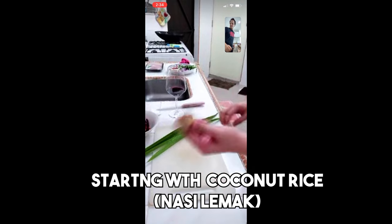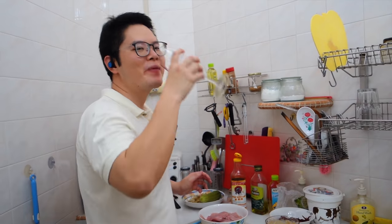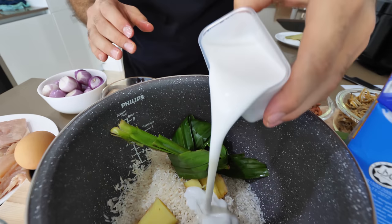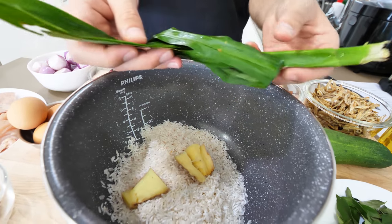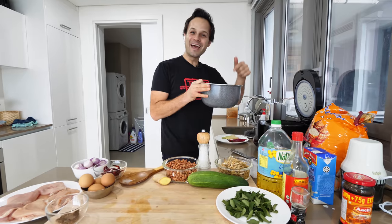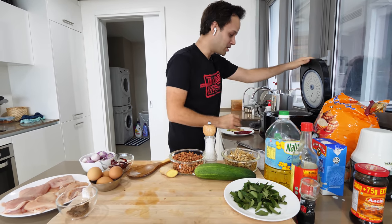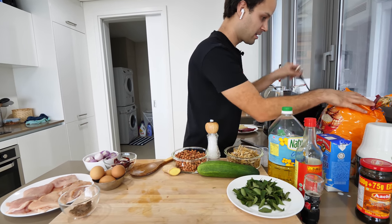Let's get some ginger — one thumb-sized piece. Mark laid out all the steps for the coconut rice: equal parts coconut milk to water, along with Malaysia's very special pandan leaf — Malaysia's very own vanilla. Nasi lemak coconut rice with pandan, ginger, and salt. And then we're just gonna cook it like regular white rice.